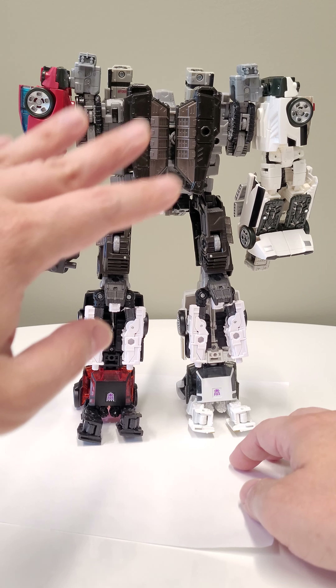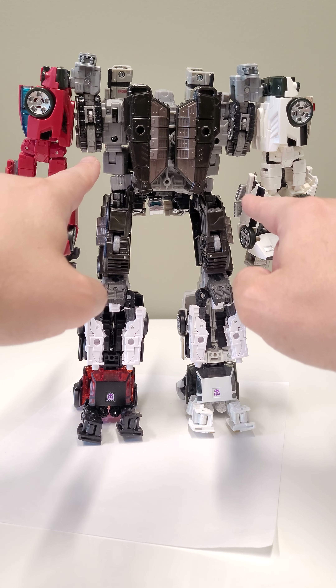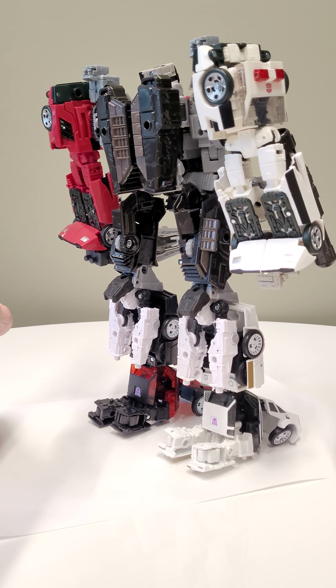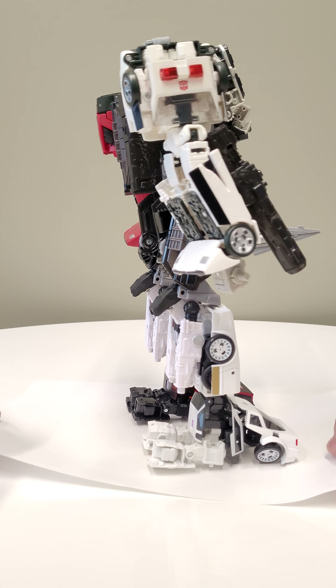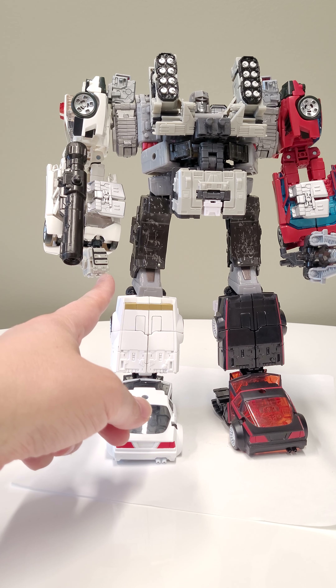It extends up and that one peg plugs into the bottom of Megatron's foot. You also need one Brunt, very specifically for these shoulder connectors over here. He's a little back-heavy so you want to make sure he doesn't topple over. You need the Brunt arms basically to do that.